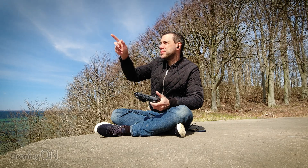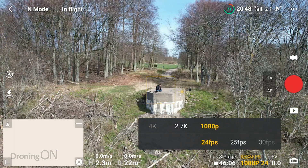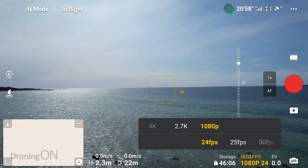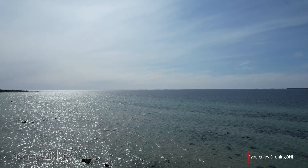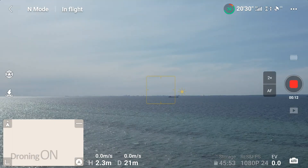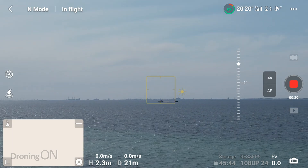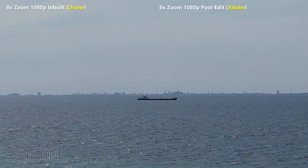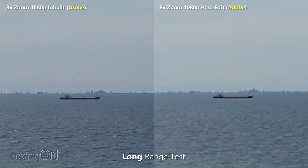Now there's a boat out in the distance, so I'm switching to 1080p for this test to see what the zoom is like there as well. Turning around, you can barely see the boat — it's just on the horizon. At one times in 1080p, that's what it looks like. Now zooming to two times, then four times, and now eight times zoom — there it is. We're going to put the one times zoom image next to it, magnified eight times in post, to see if you could get the same effect in editing as in-drone shooting.